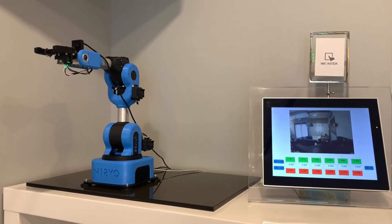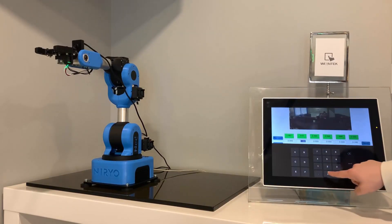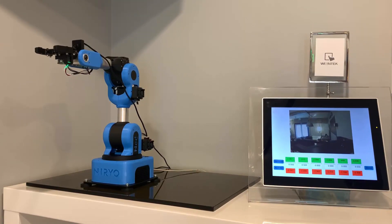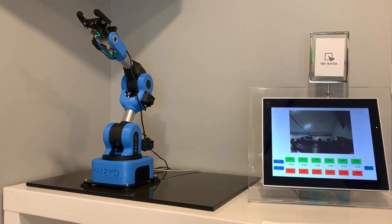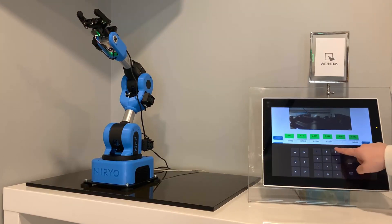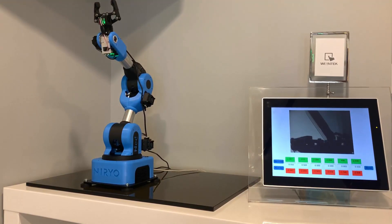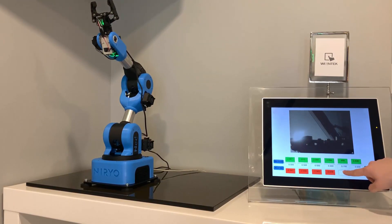For this demo project, we've attached a USB camera in order to remotely view the arm's position, which we will be remotely controlling by modifying the values within the six separate holding registers. Additionally, we have the ability to jog the value within each holding register for more accurate movements.